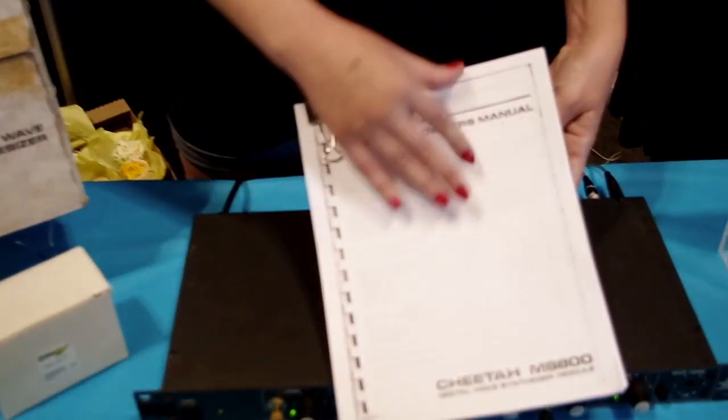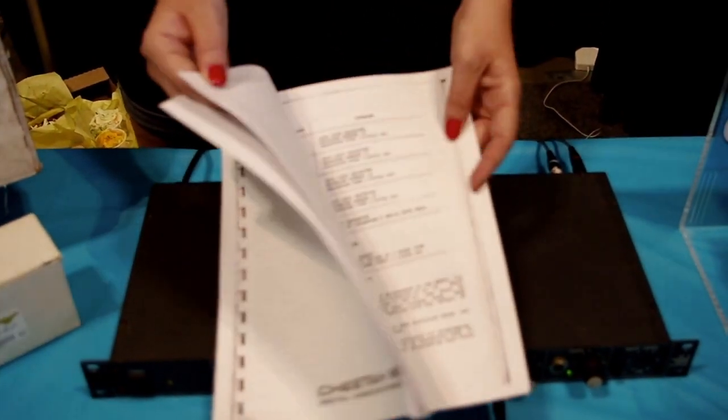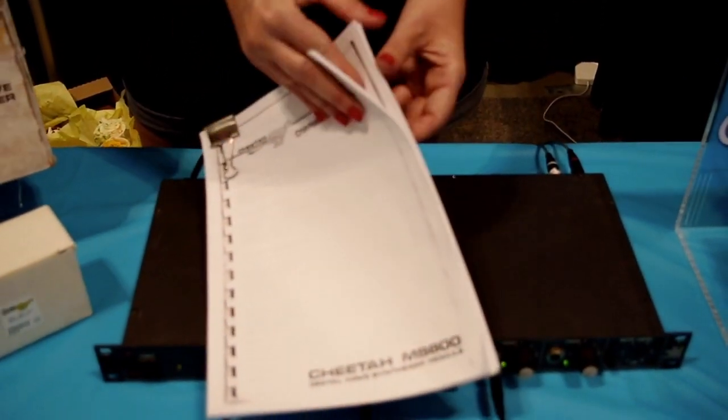We've printed out a version of the manual here, so people can read through and kind of check out. We've got some waveforms going on.